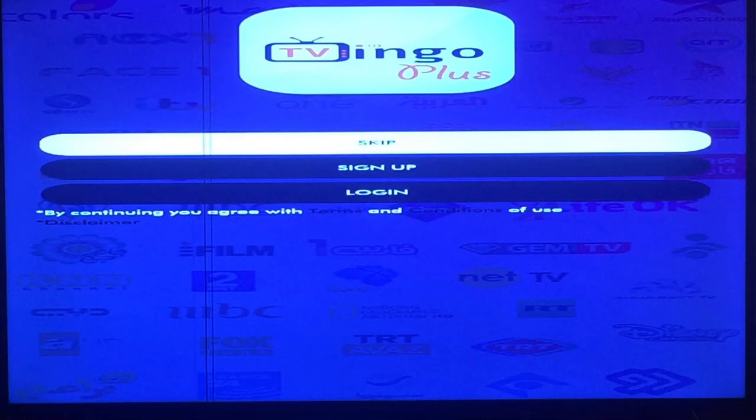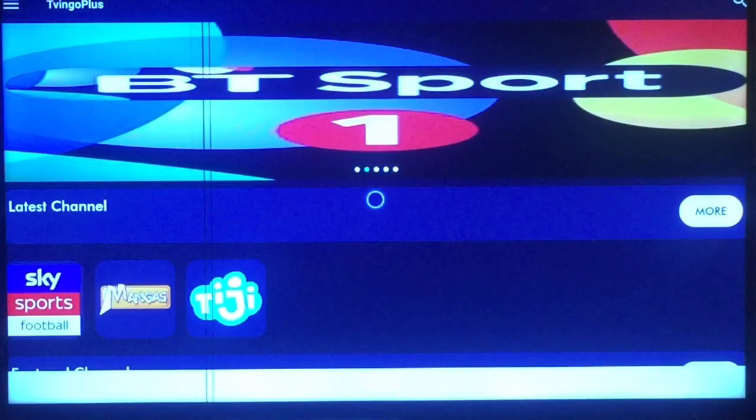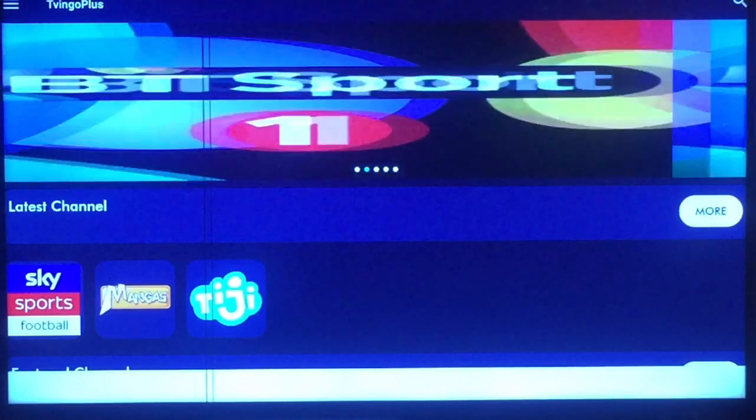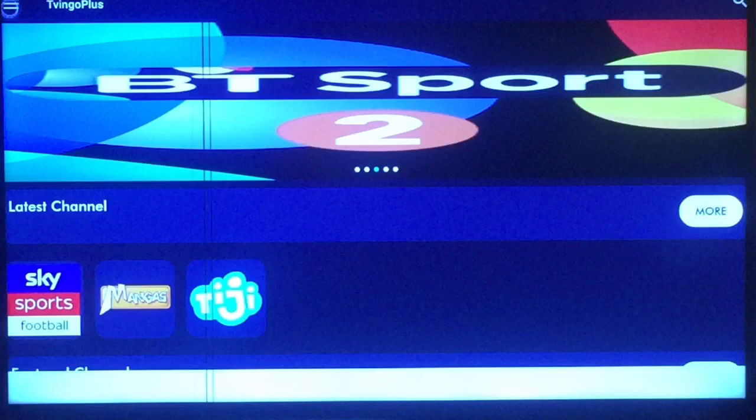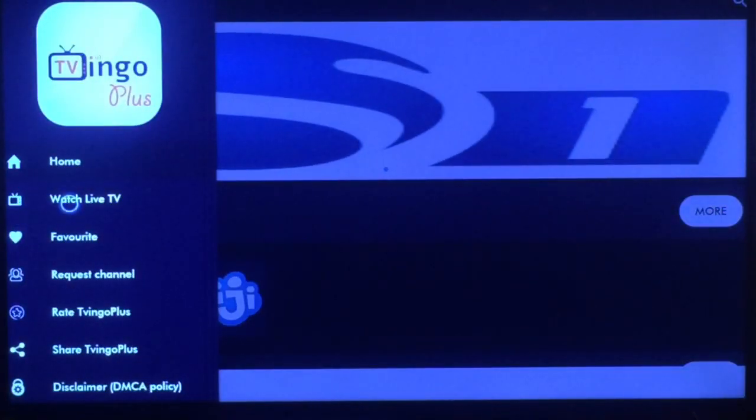I'm going to press Skip and use my mouse toggle for this. I'm going to skip everything and go right into the stations. With my mouse toggle, I'm going to the top left-hand corner and going down to Watch Live TV.